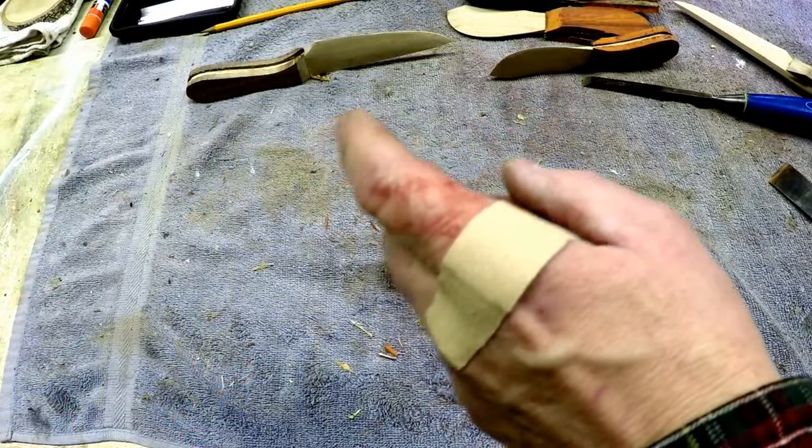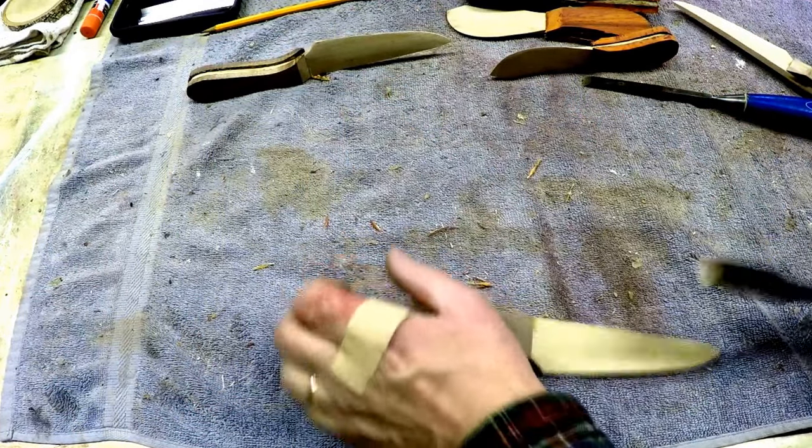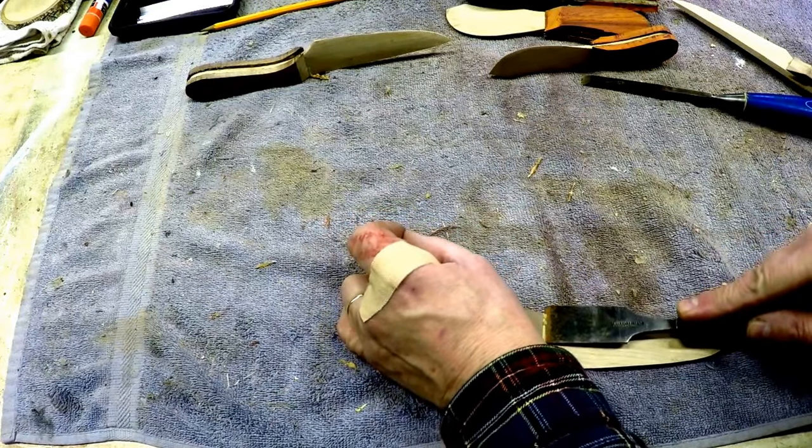Got a little too close to a sharp chisel. I didn't even know I'd done it actually until I started to leak. Let's see if we can finish this off.